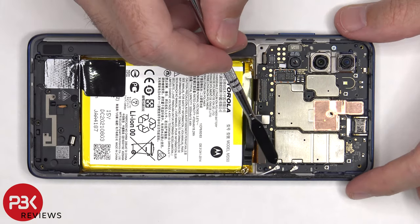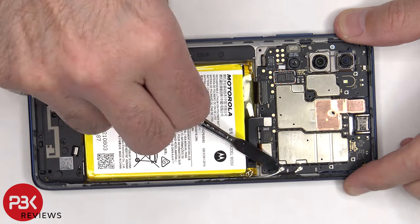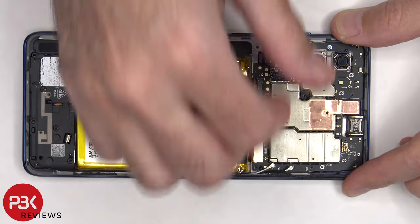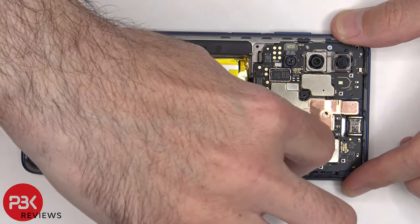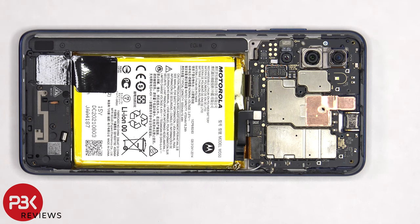There are two coaxial cables on the bottom right side of the board that need to be disconnected by popping them off. There's some copper tape covering the front facing camera connector that needs to be peeled off so we can disconnect and remove that.